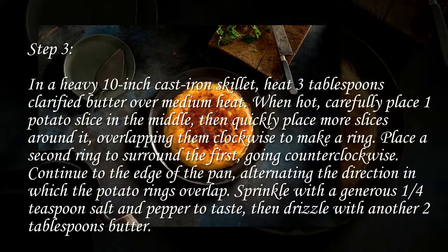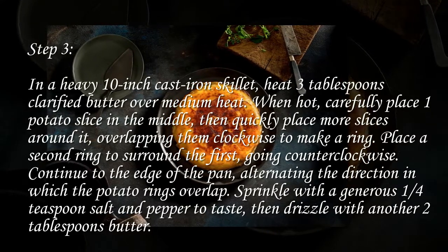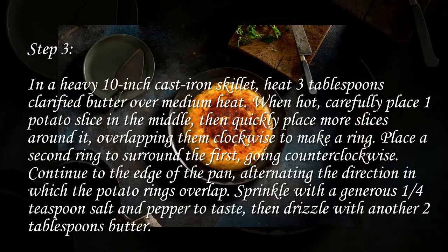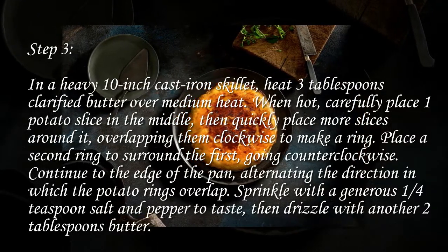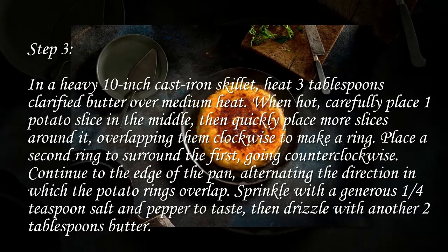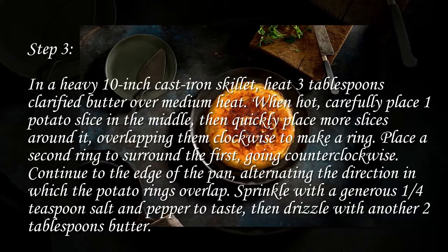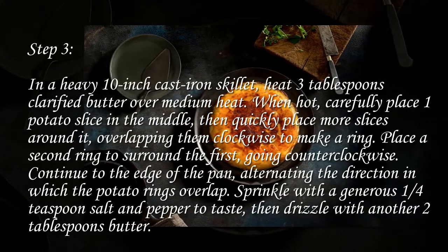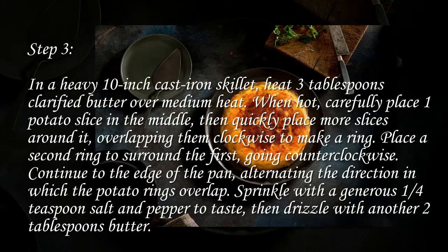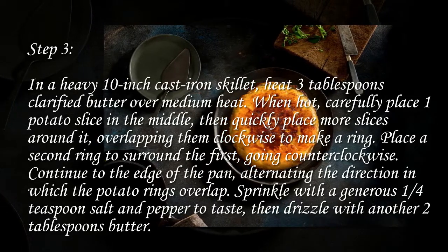Step 3: In a heavy 10-inch cast iron skillet, heat 3 tablespoons clarified butter over medium heat. When hot, carefully place one potato slice in the middle, then quickly place more slices around it overlapping clockwise to make a ring. Place a second ring surrounding the first going counterclockwise, continuing to the edge of the pan alternating direction. Sprinkle with a generous 1¼ teaspoon salt and pepper to taste, then drizzle with another two tablespoons butter.